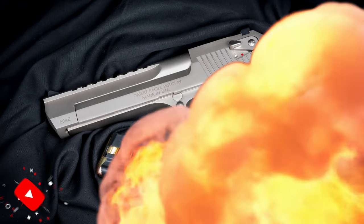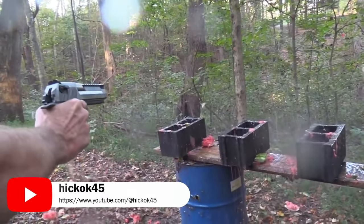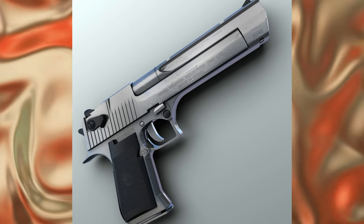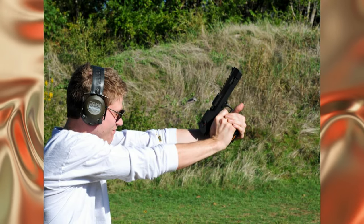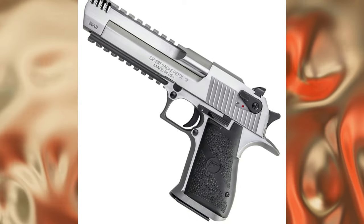That success likely led Magnum Research to patent the design in 1983, which eventually became the first prototype of the Desert Eagle, chambered for the .357 Magnum cartridge. Israel Military Industries then helped refine the design and bring it into production, resulting in the Desert Eagle pistol with interchangeable barrels for .44 Magnum and .50 Action Express cartridges.